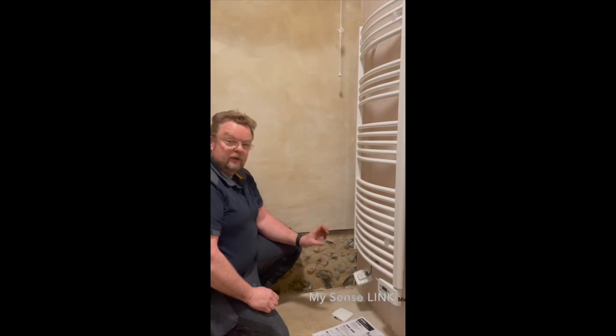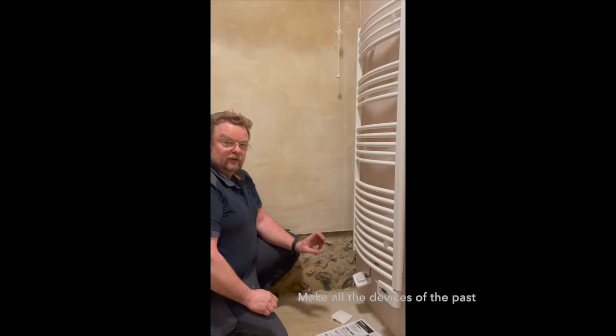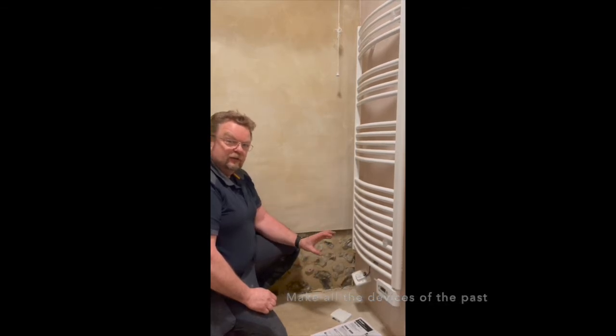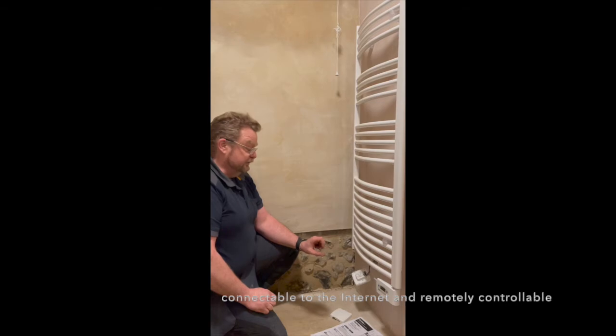Hi, my name is Richard Ashley from Ashley's Electrical Services. I'm here to tell you today about a new product on the market called the MySenseLink. This is a Wi-Fi enabled device that can turn any towel radiator or electric heater that has a pilot wire function on it into a fully functioning Wi-Fi controlled heater system.